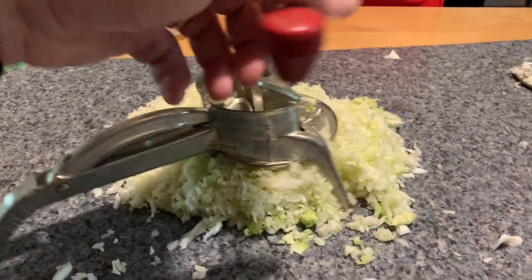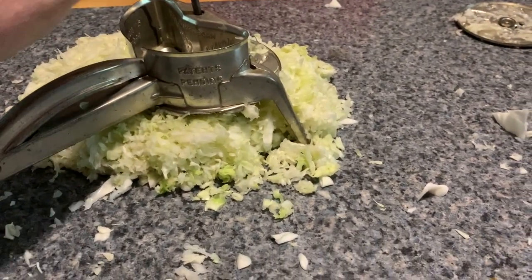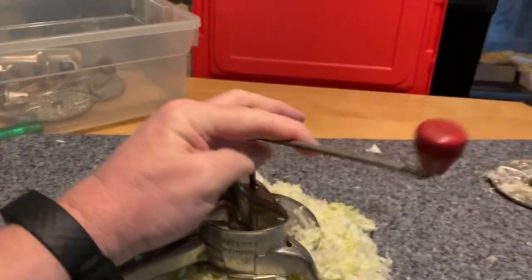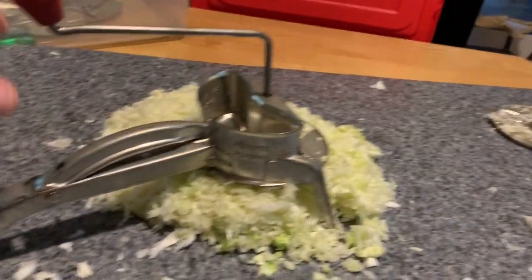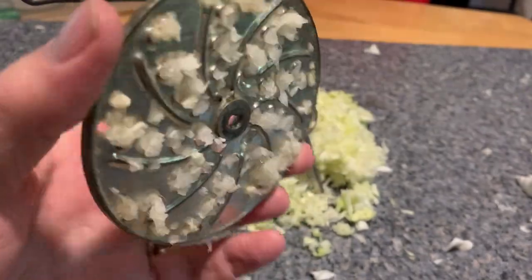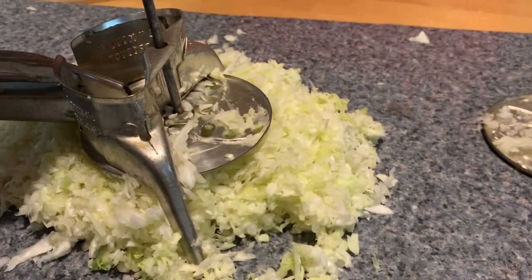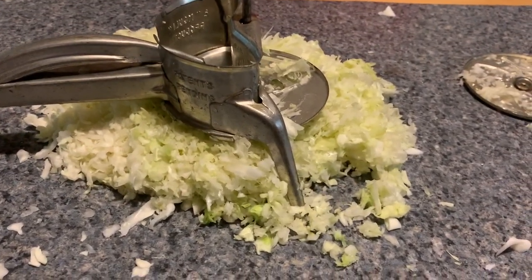Have any of you ever seen one of these? Put your cabbage in there — whatever you want to shred up — and you turn this handle. I can't do it one-handed, but I remember my mom doing this when I was a kid. I think they call it a millet or something like that. First I tried this blade, which is much too fine — this is like a grating blade — and then I went to this one, it's a little coarser, like for coleslaw.